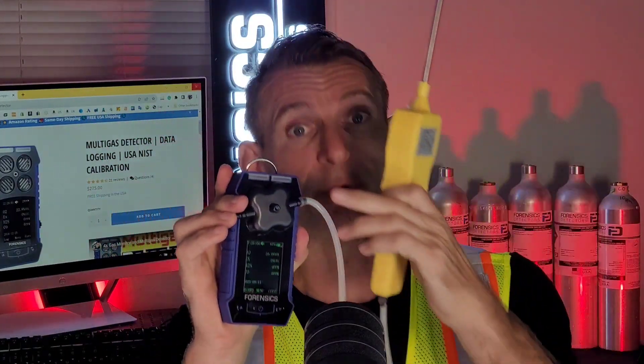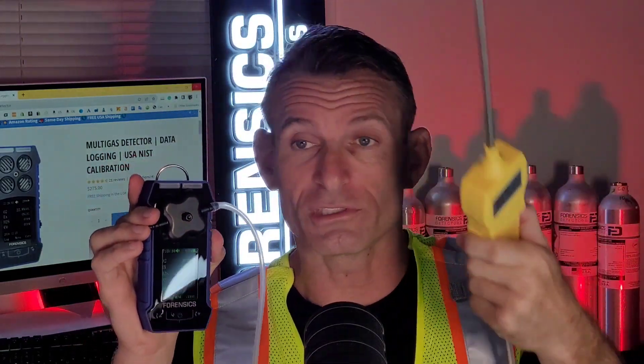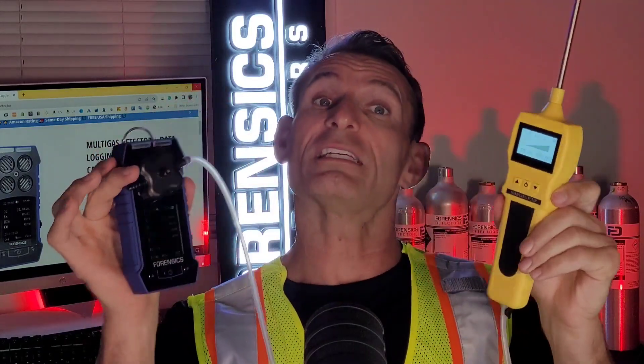Some people need the forced air situation - meaning we're drawing air to the sensor. It could be point sampling of events, point sampling of a confined space before going in, or many different situations. We do sell this as a combo for those applications.